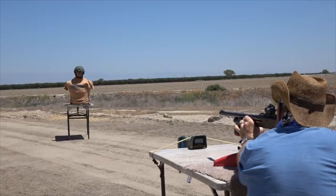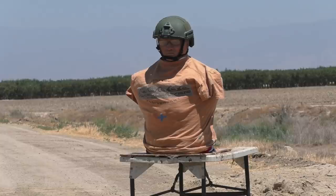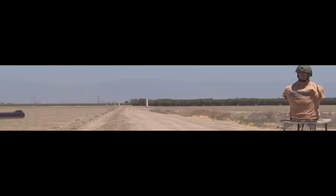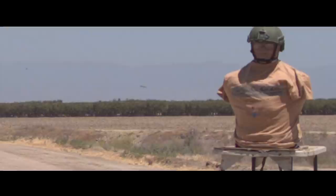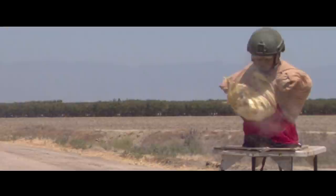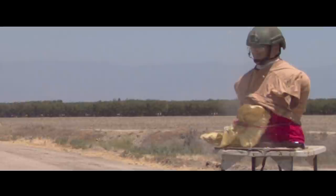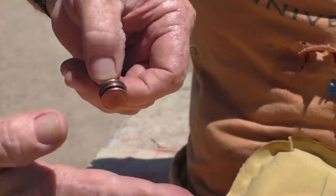In real time everything looked good except that chronograph reading of 451 — that doesn't look right. The high-speed camera shows the slug was very stable in flight and accuracy was acceptable. Looking closer, we can understand why the optical chronograph gave a funky reading: it was seeing broken pieces of the sabots, pieces of o-ring, and the gas seal passing over it besides the projectile. Without the high-speed camera we probably wouldn't have even known that all occurred. One thing I did notice during the shoot was these things were noticeably quieter than a normal supersonic slug. Through a suppressor these things would be very quiet. Let's try it one more time through full rifling.